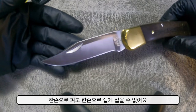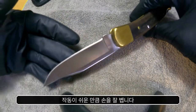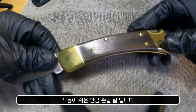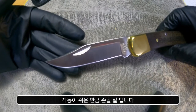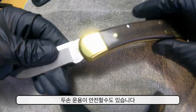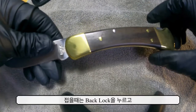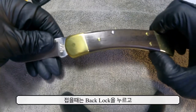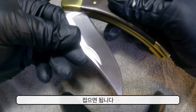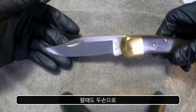한 손으로 쉽게 펴고 접을 수 있는 나이프는 아닙니다. 하지만 폴딩 나이프를 써보신 분들이라면 아시겠지만, 한 손으로 쉽게 펴고 접을 수 있는 만큼 손을 다칠 확률도 높습니다. 두 손으로 운용하는 게 더 안전할 수 있습니다. 접을 때는 락백을 누르고 칼날이 가는 곳에 손을 대지 않고 접으면 됩니다.